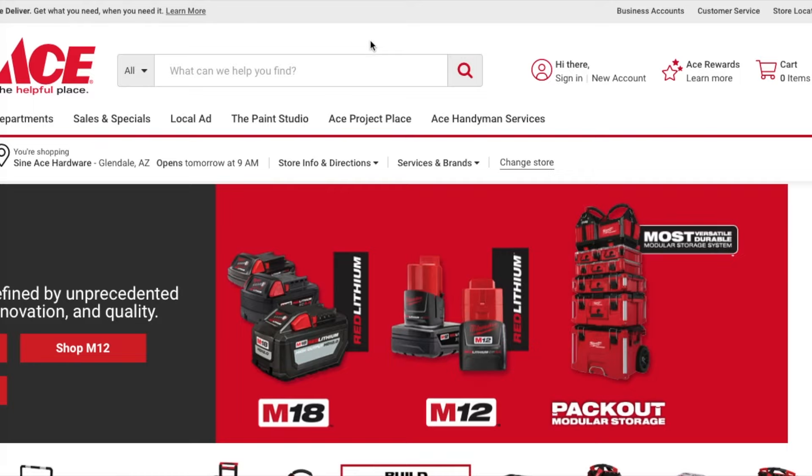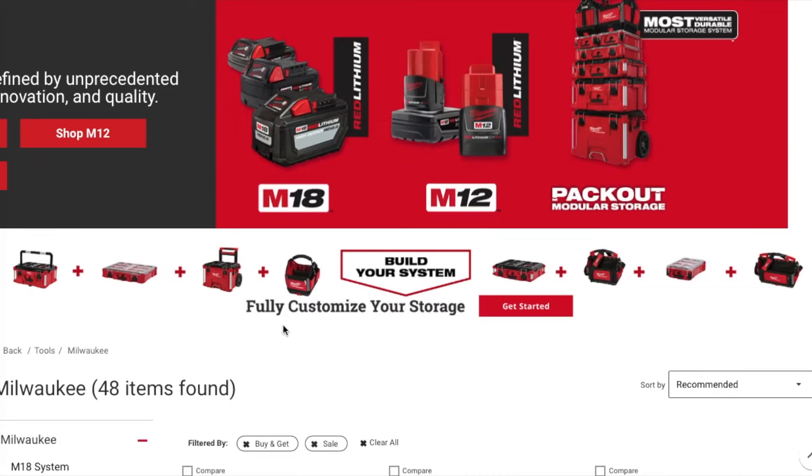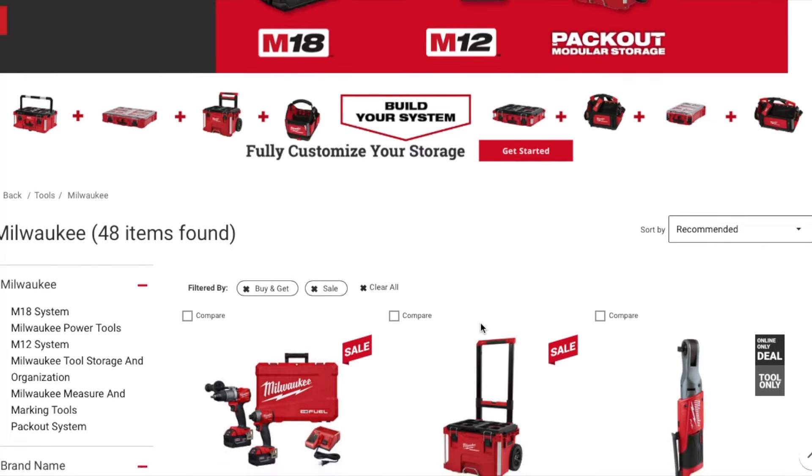We're here at the Ace Hardware website. I'll leave the link down below in the description section. It says 'build your own system, fully customize your storage, get started.'